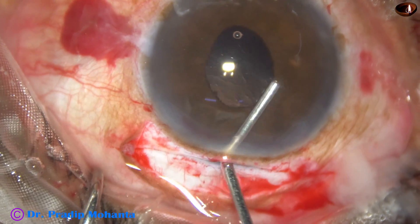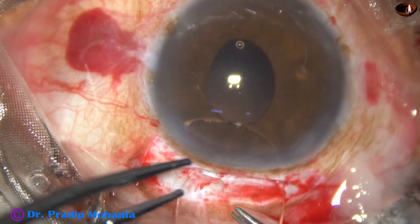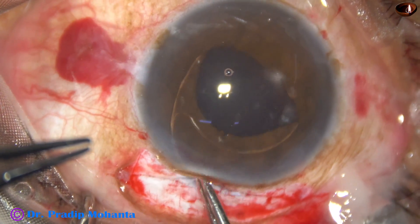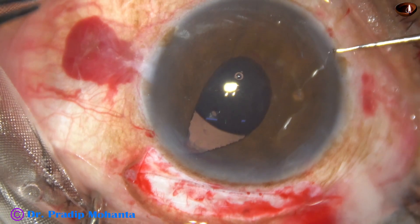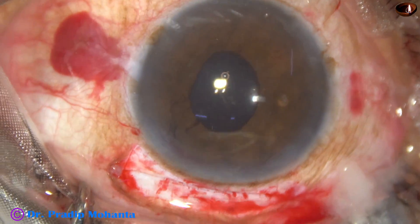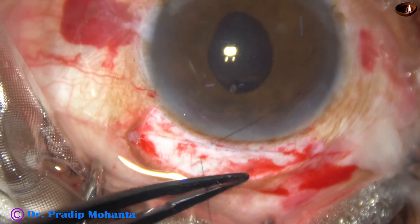I inject visco — 2% hydroxypropyl methyl cellulose — and implant a PMMA polymethylmethacrylate 6 mm optic intraocular lens. This is the Liberty lens from Appasamy Associates; I have no financial interest in the product. The lens is placed just under the iris — I do not worry whether it goes in the bag or in the sulcus, wherever it goes is fine. If the optic covers the pupillary area and the patient gets reasonably good vision, the patient is happy. A little bit of decentration will not cause much harm.